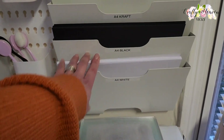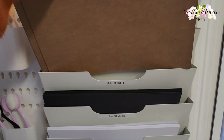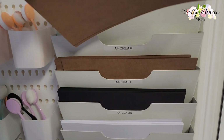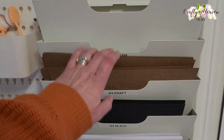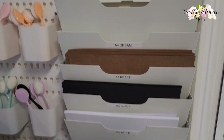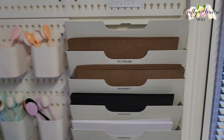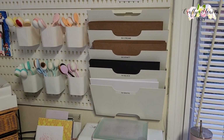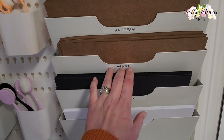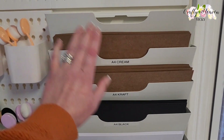Then I'll add the white one. Like I said, I've got quite a lot of craft cardstock so I might have to use two slots for those ones. Then I'll move the cream one above. Let me put the rest of that in there. And there we go — how cool is that! So much neater and I can see what I've got, so when I run low I can stock up, and these are now within reach so when I need them I can just grab them.